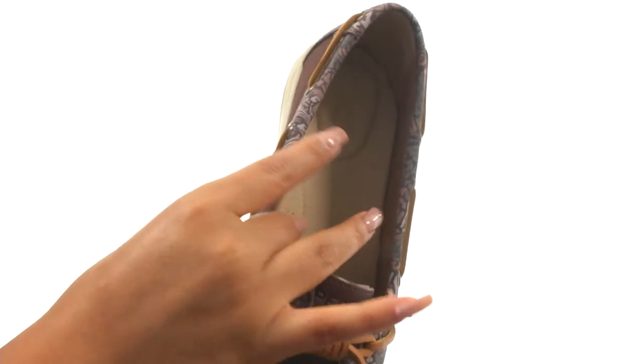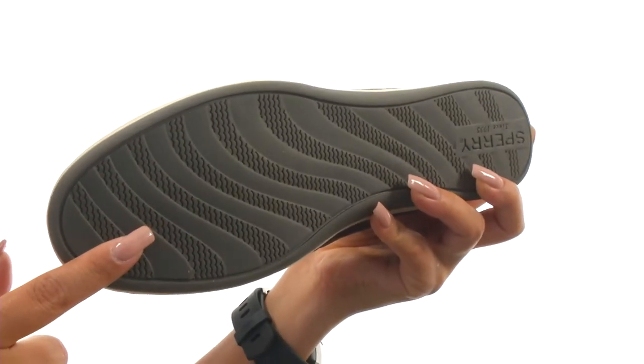There's a cushioned footbed with arch support for all day comfort. Down at the bottom, there's a non-marking rubber outsole.